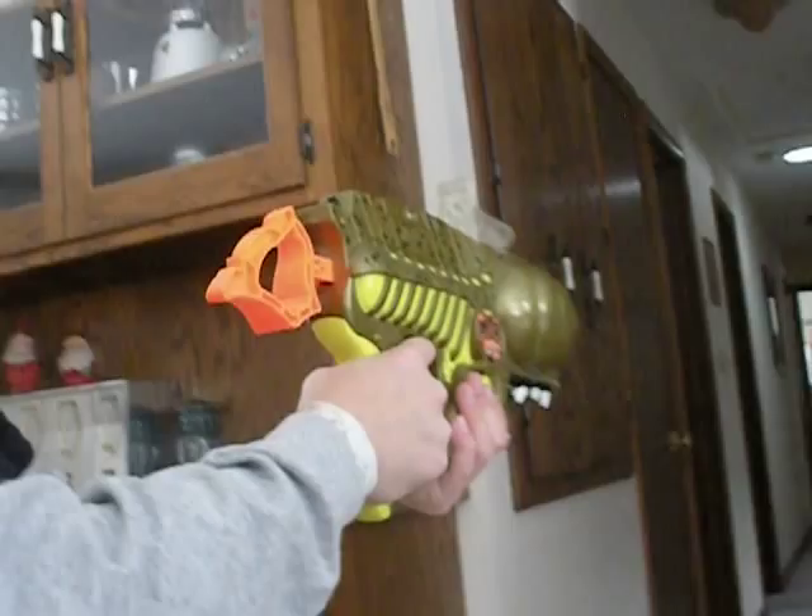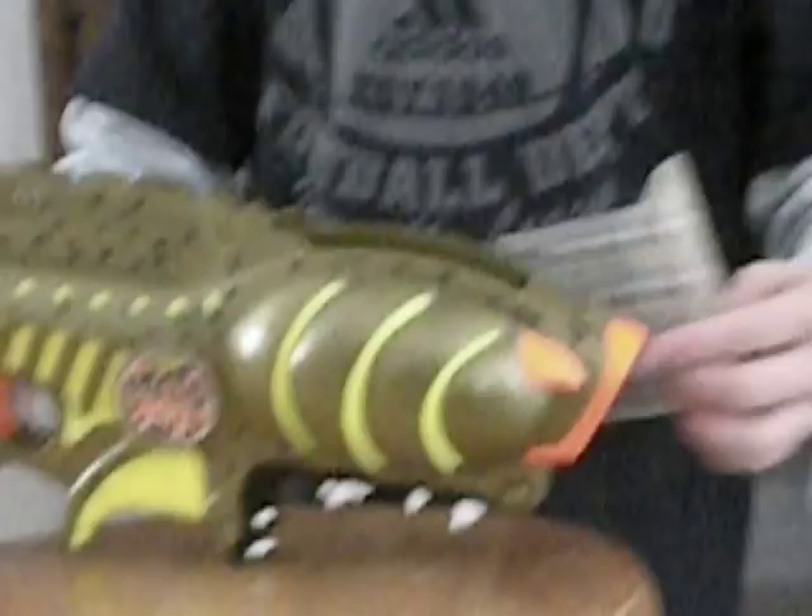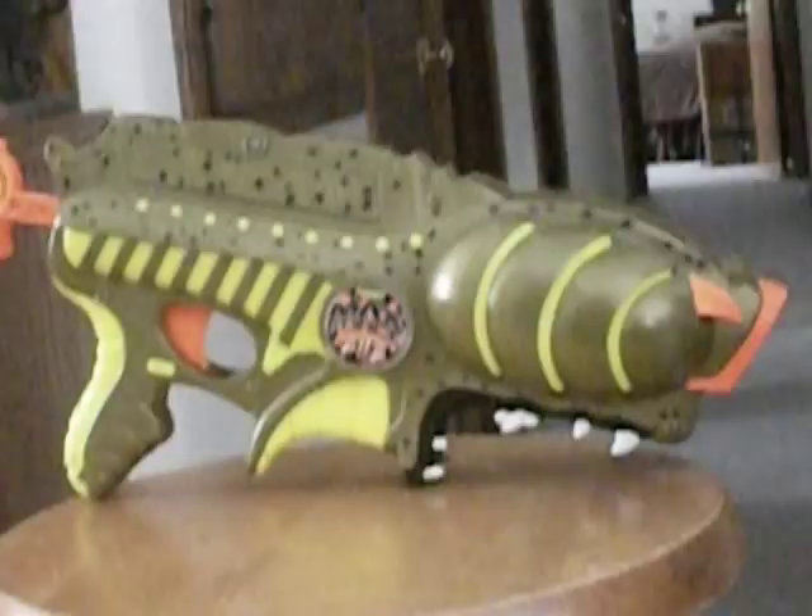This is the Nerf Monster 2112, or whatever. It's really cool, but mine does not work very well. Okay, so that's my video today for the Nerf Max Force 2112, and that's all.